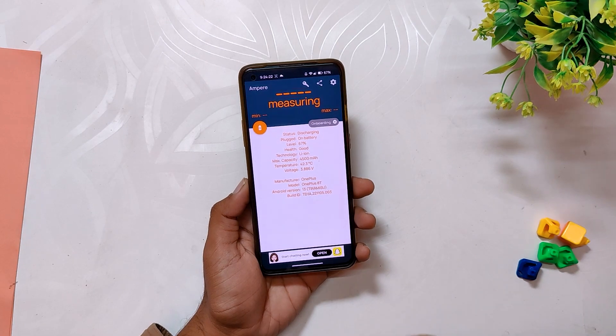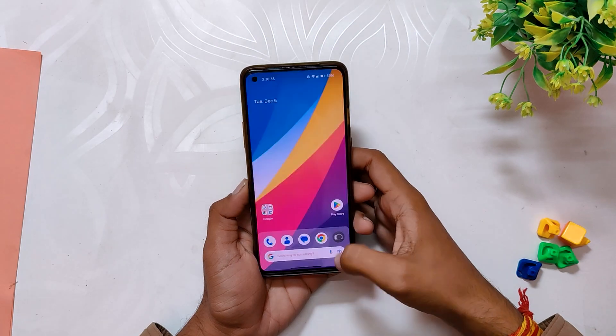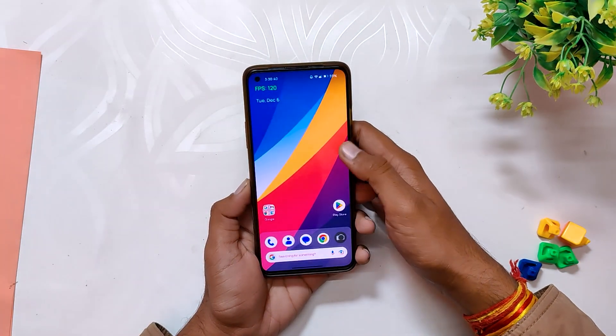Even after all these scenarios the ROM has really performed well and I was able to get 90 fps consistently. The performance is even better than OxygenOS 13 and ColorOS 12.